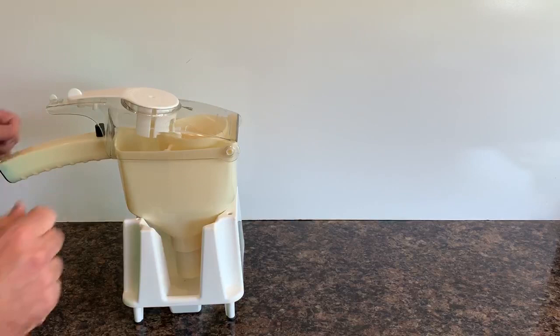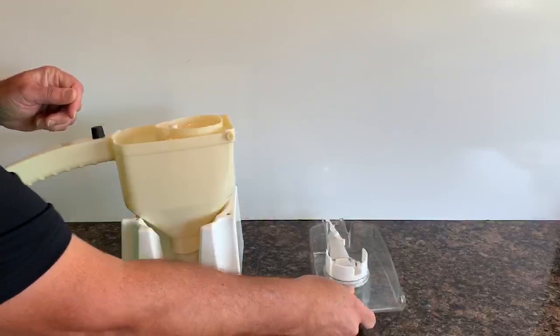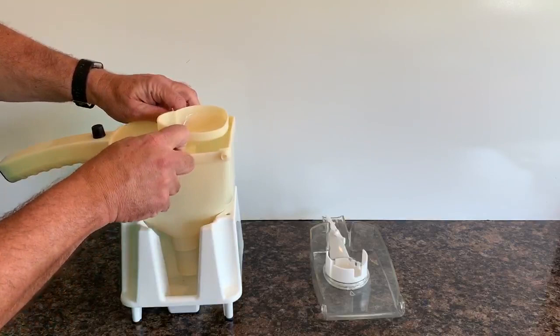To disassemble the MultiDress, the first step is to remove the lid. There's a pin on the container that holds the lid in place, so you simply stretch the edge of the lid over that pin to remove it. The next step is to pull on the two sides of the container, which will free the funnel assembly.